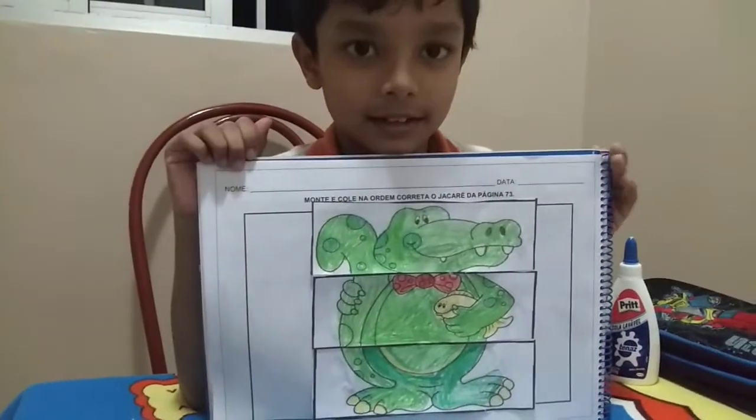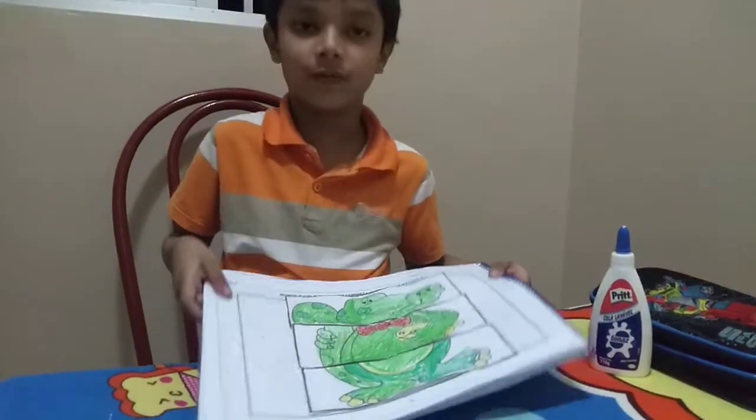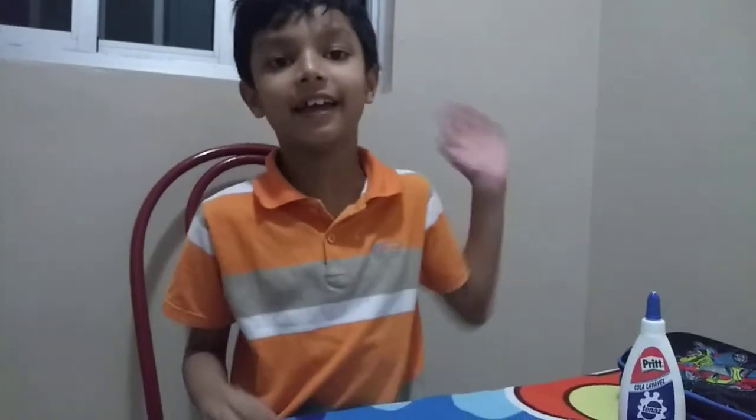Homework complete. I hope you like this channel. Don't forget to subscribe and put a like on this video. Goodbye! Bye bye.